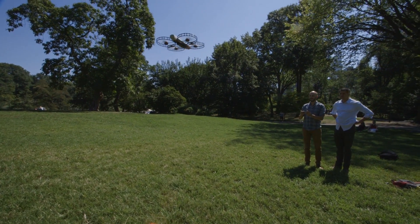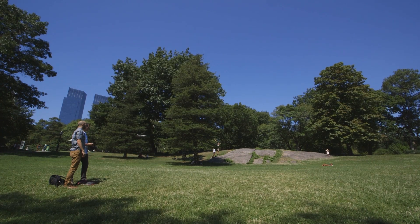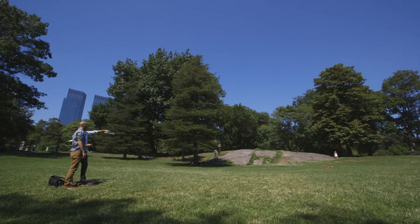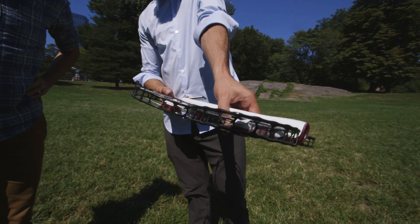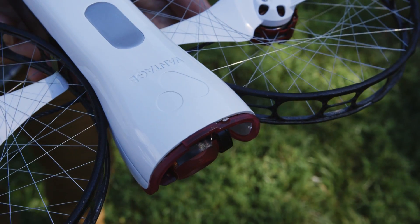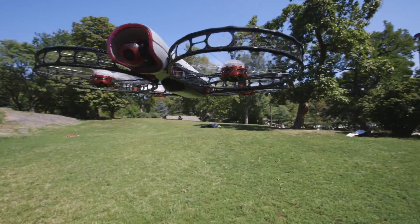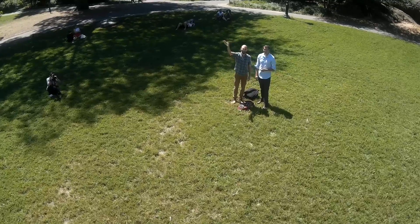After spending an afternoon with the Snap, I'm really excited to see the finished product. It's made dramatic improvements on the portability and safety of the average consumer drone, while retaining a stabilized camera and good battery life. If Vantage can iron out the kinks and start to deliver consistent flight performance, the Snap is poised to be a very attractive new offering in the flying camera market.